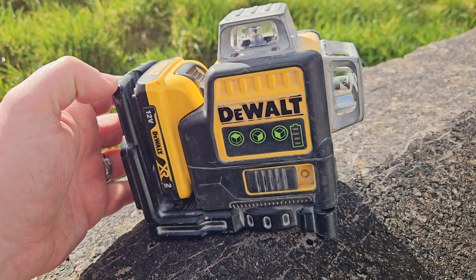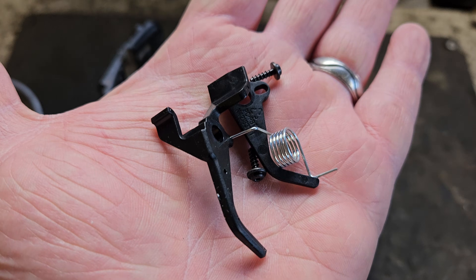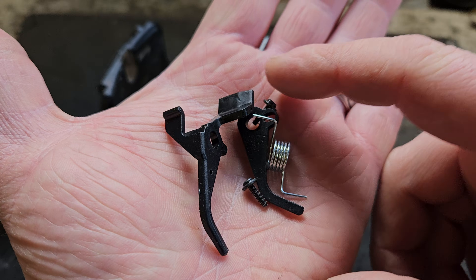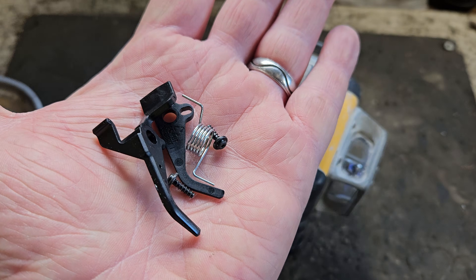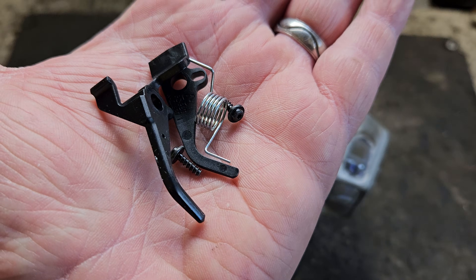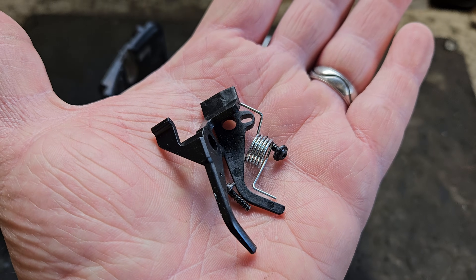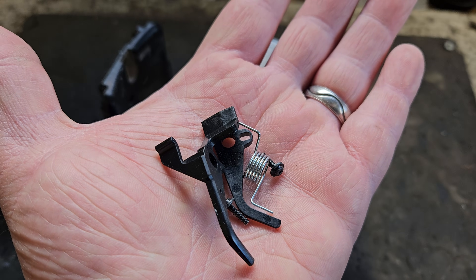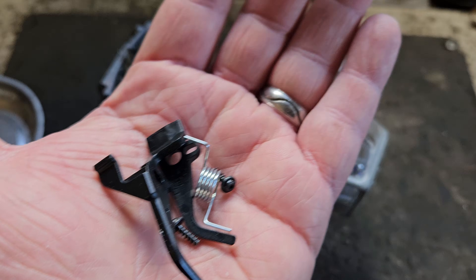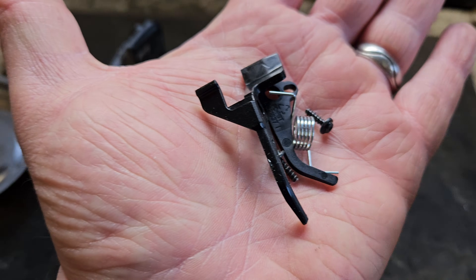So let's get down to business. We've got the laser on the bench now. The part we need to fix it is simply this. This is not available from DeWalt and it was not easy to come by. I had to get this from a guy in England called Adam who repairs these. He's got a profile on Facebook. If you're in mainland England, Scotland, Wales, any of that, I think he's probably your man to fix these. I'm over here in Northern Ireland so I had to get him to ship me this.